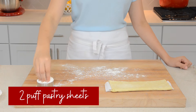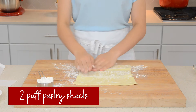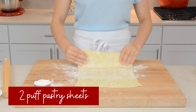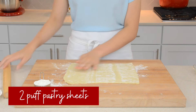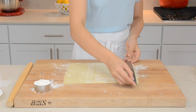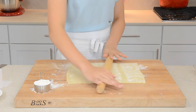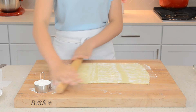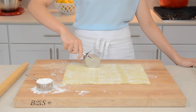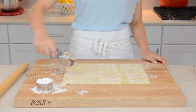On a lightly floured surface, unwrap your thawed puff pastry dough. Roll it out into a rectangular shape of about 9 by 12 inches. With a pizza cutter, cut the dough into six even strips, and repeat with the other puff pastry sheet.